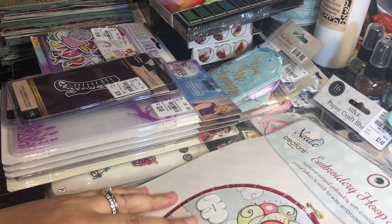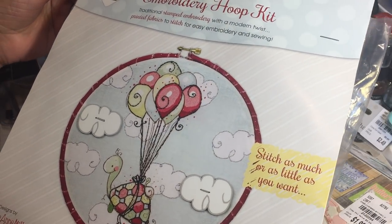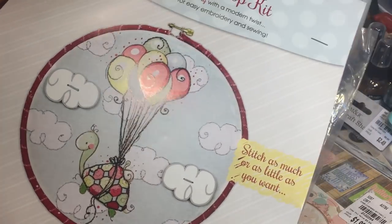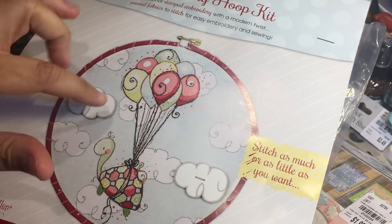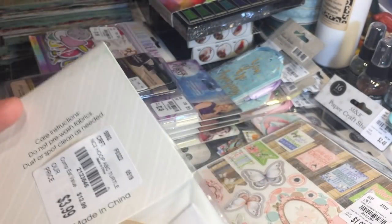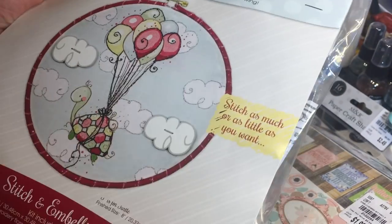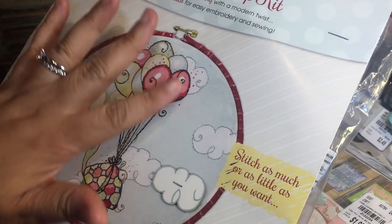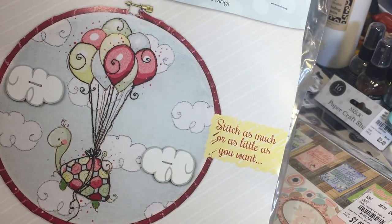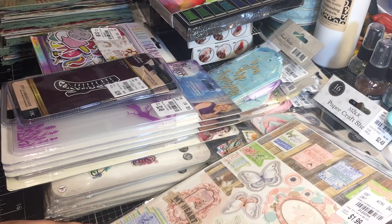I saw this embroidery hoop kit and it is absolutely adorable, so I picked it up. I love doing embroidery - I usually do the smaller kits but this one was too cute to pass up. I do have a few others I have to get through first before I can start this one, but this is really cute and I think it'll look really cute once it's done here in my craft room.